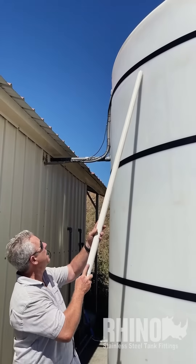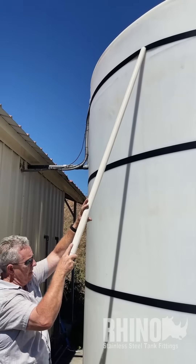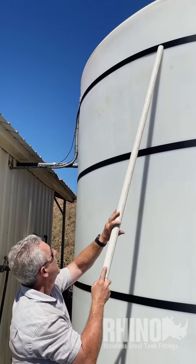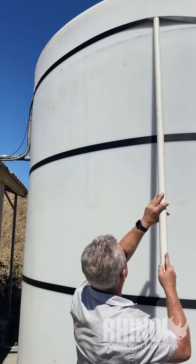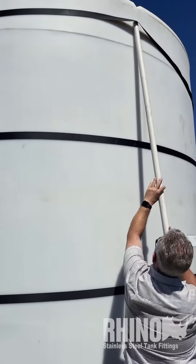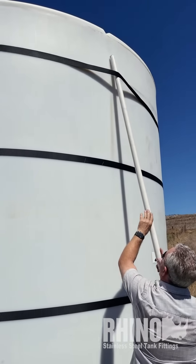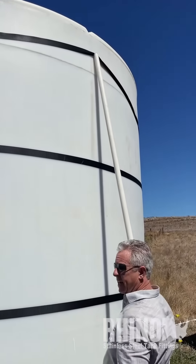The last step is we want to get these straps nice and level. What we do is we use a piece of PVC pipe like this — it slides really well on the polyethylene tank — and we just go around and push that strap up to where it needs to be. Then Peter's going to put the camera down and go tighten it up again.